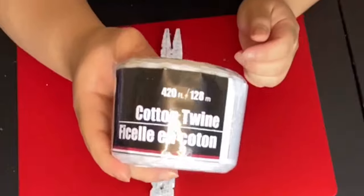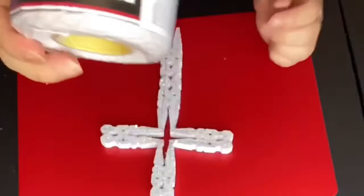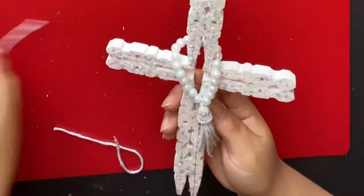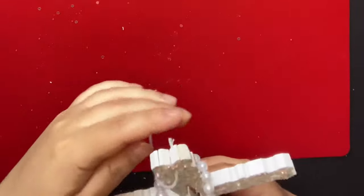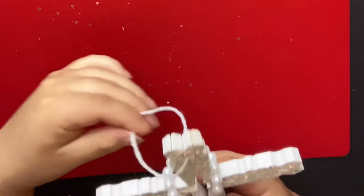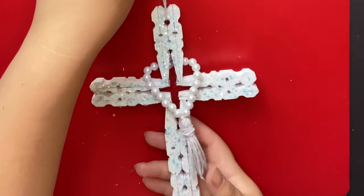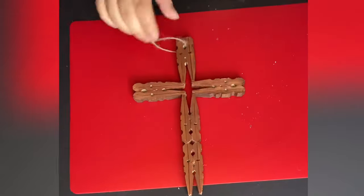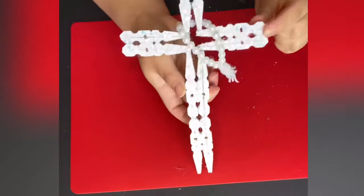I also picked up beads from Walmart, found in the craft section, to decorate the cross.